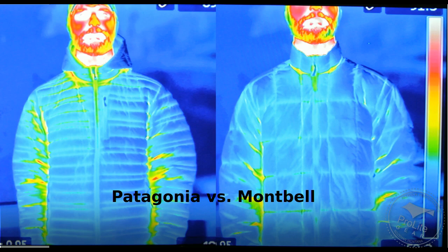You can see that the baffle design on the Montbell X-Light Down jacket was actually superior to the baffle design being used by the Patagonia Ultralight Down hoodie.